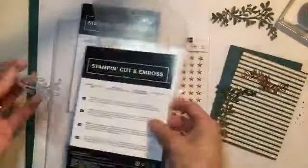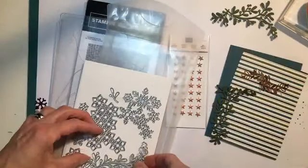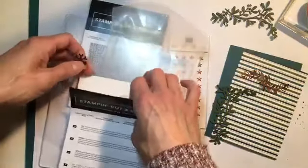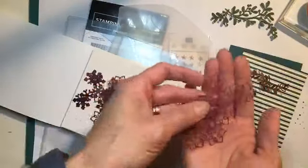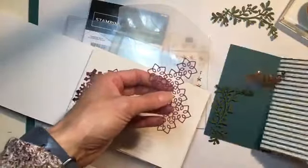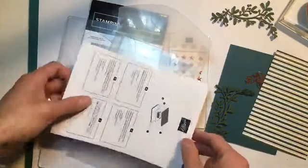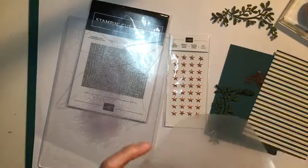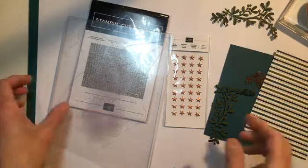We are going to set aside our die — and instead of just setting it aside, we are actually going to put it away, because that, my friends, is the best way to know where your dies are. But while I have these out here, I will show you — I cut some of these other shapes. This is that other shape that I had cut out. It is very pretty, but it was not working for the design I was going for for another card. So until another time. Those are set aside.